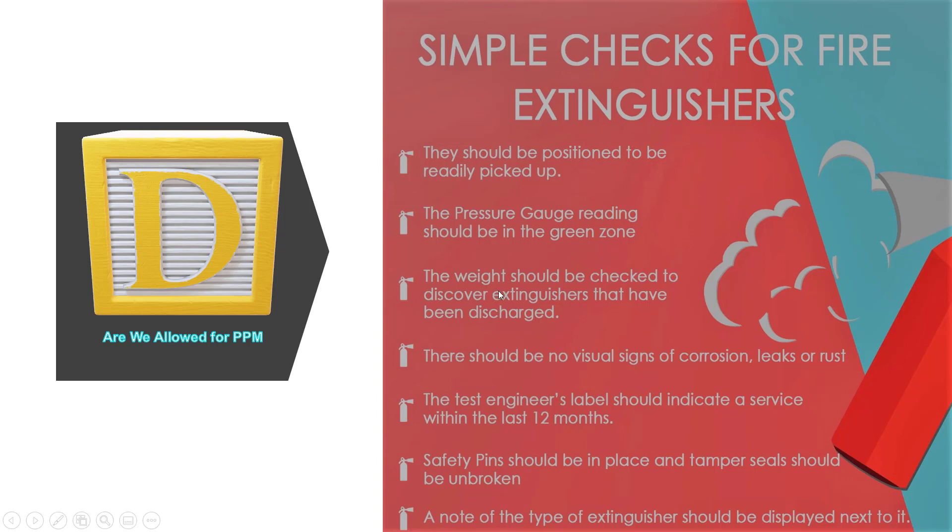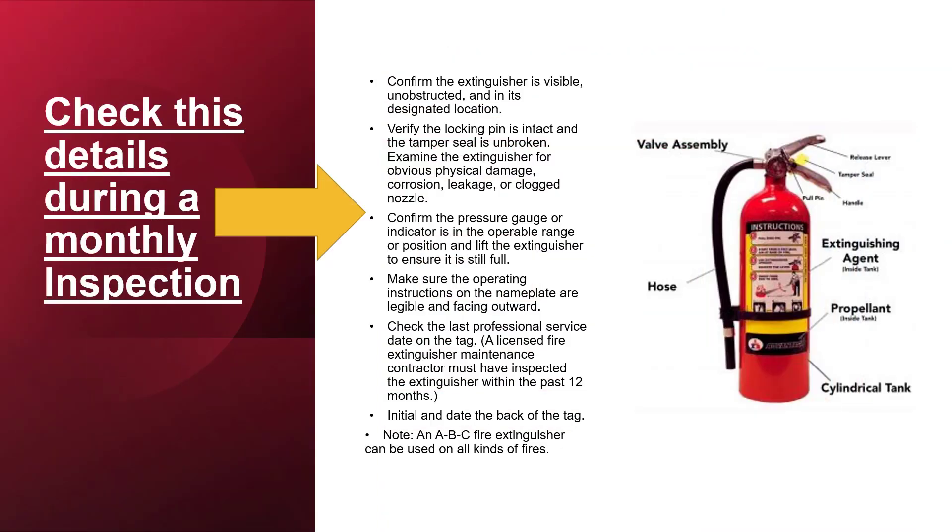Does the cylinder weight match the weight as indicated in the installation records? Use a weighing machine to weigh the cylinder accurately. Does the cylinder have any visual signs of damage, any leakage, or any corrosion? Have service engineers signed on previous maintenance records? Are safety pins and tamper seals in the right place and unbroken?